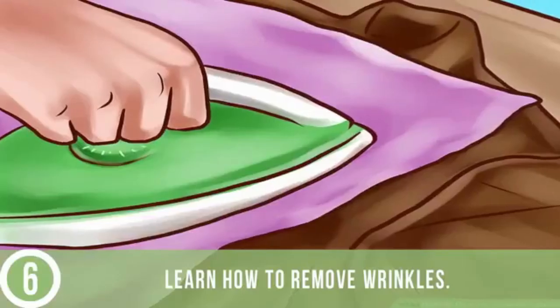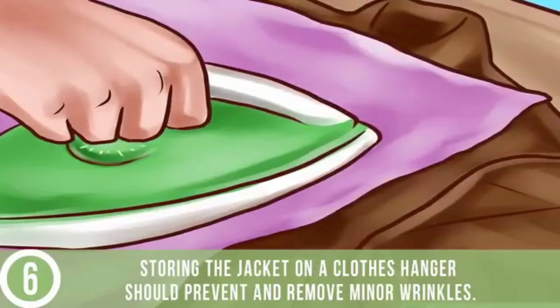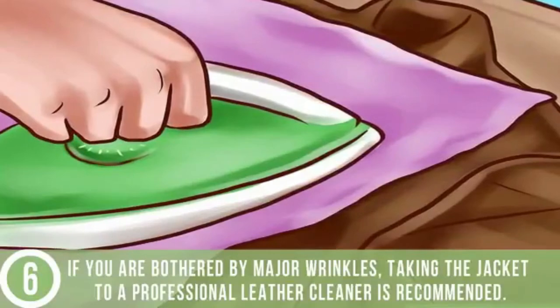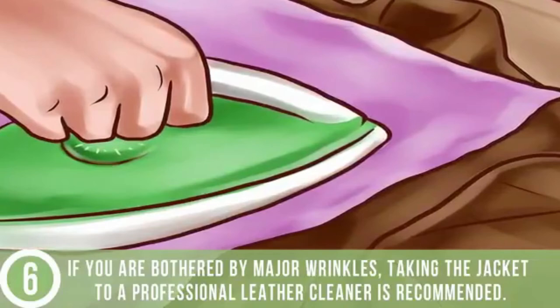Learn how to remove wrinkles. Storing the jacket on a clothes hanger should prevent and remove minor wrinkles. If you are bothered by major wrinkles, taking the jacket to a professional leather cleaner is recommended.